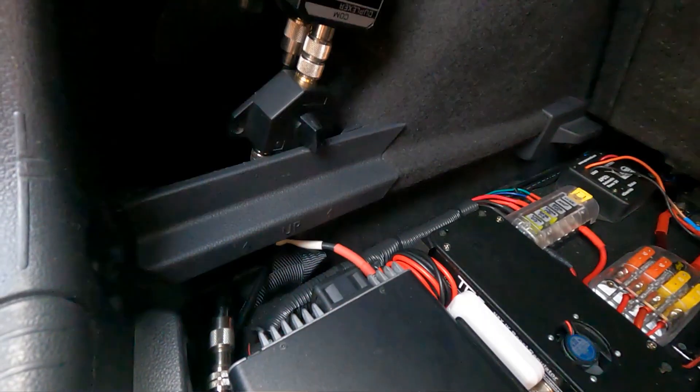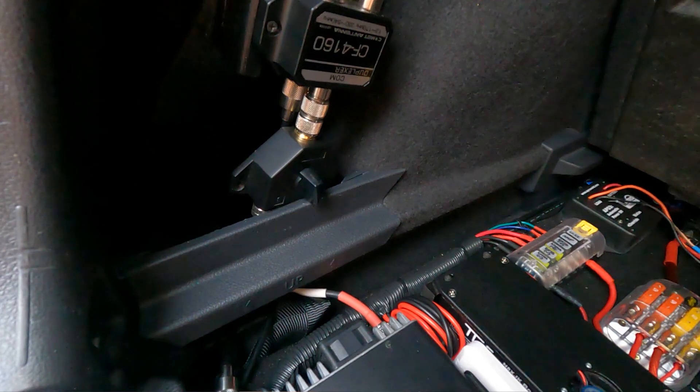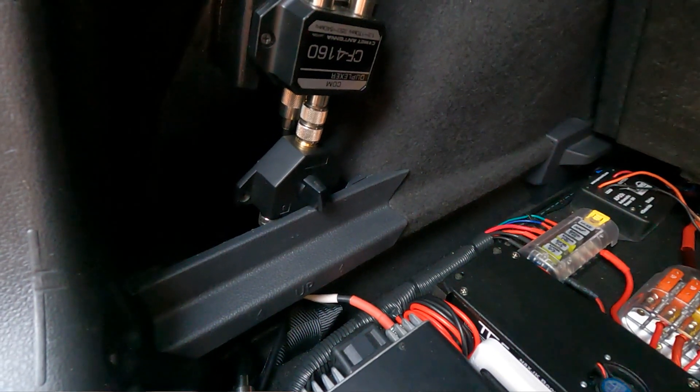Next I have my ID-5100A, my digital VHF/UHF radio. Its output is pretty simple: it leaves from right here, goes straight through the hole, and sits on the other side of this RF switch.